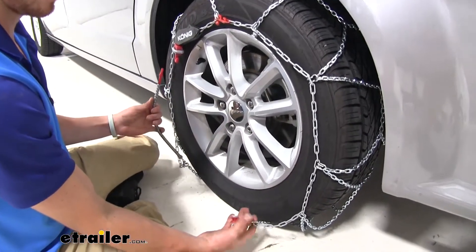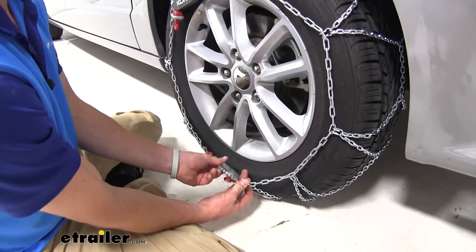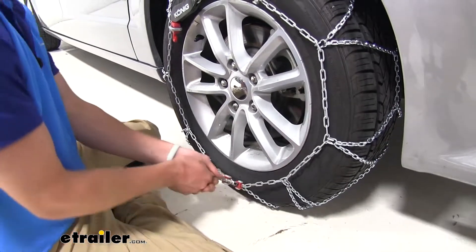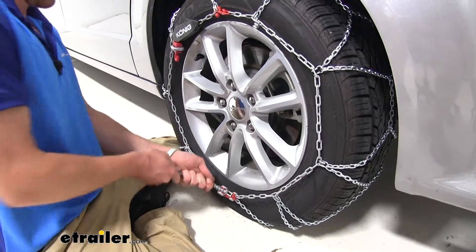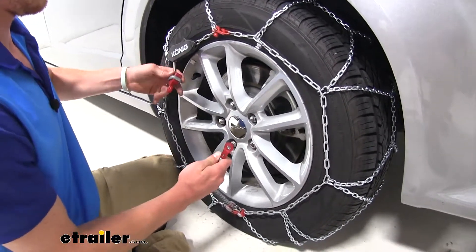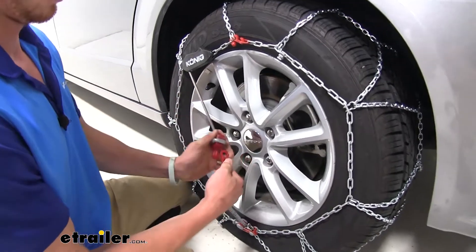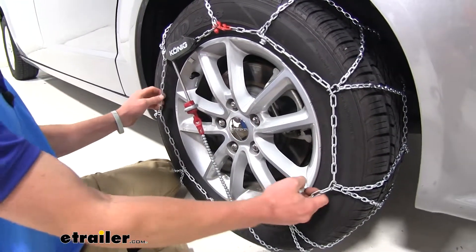You do have this self-tensioner right here — pull this back, put that in there, and give it a nice tug. Once you think it's nice and snug, grab the other plastic red lever and connect it to your loop down low. Make sure everything's nice and tight.